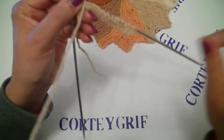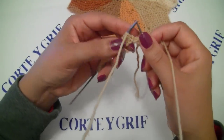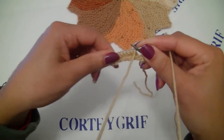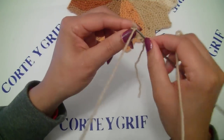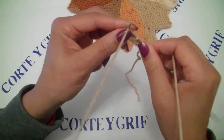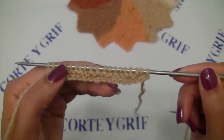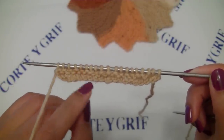Let's turn to do row number three. Row number three is knit all the stitches we have on our left needle. Row number three is finished and I knitted also the stitch we did the yarn over.